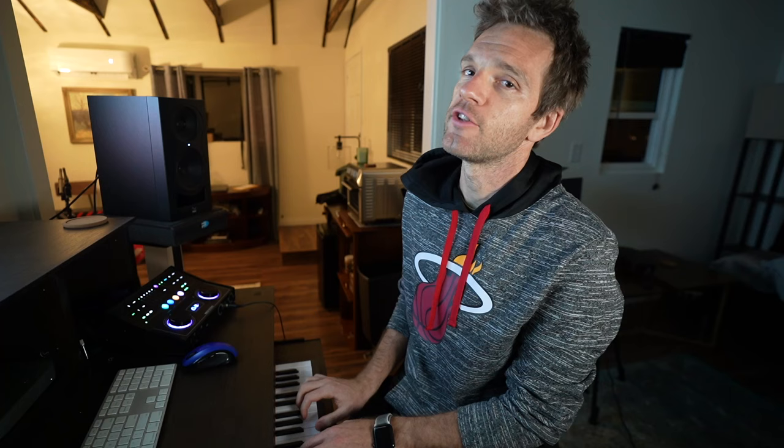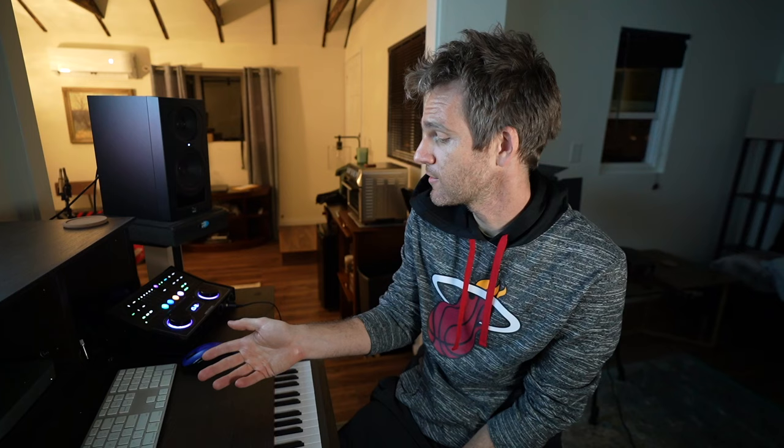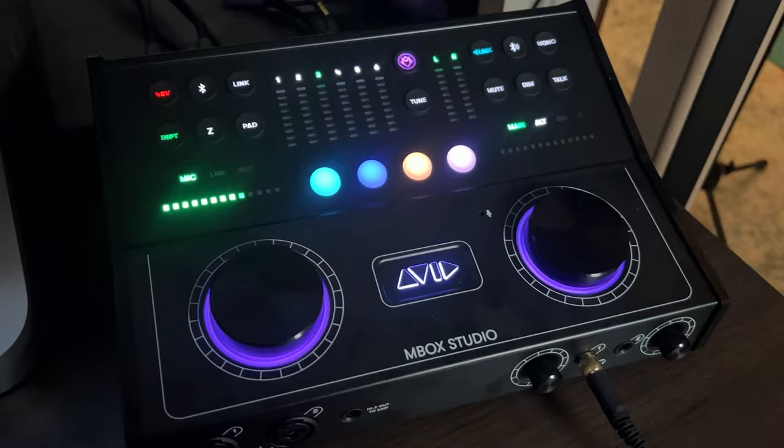I switched to a piano patch so I can hear the hits more clearly. No delay or anything — super impressive for 20 instances. Gear-wise, I'm playing the Arturia Mini Freak as a mini controller, going into the Avid M-Box Studio, into Logic.